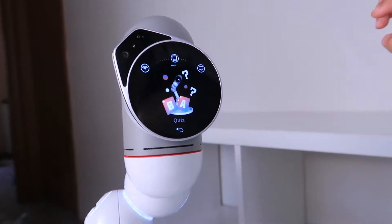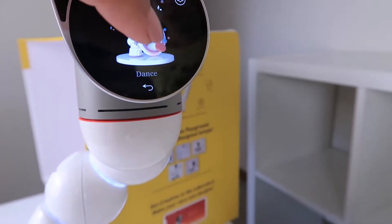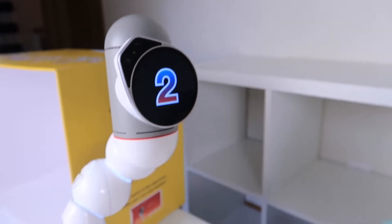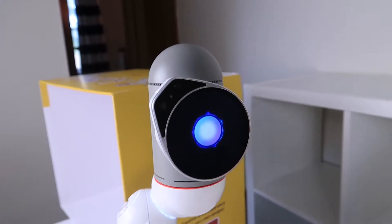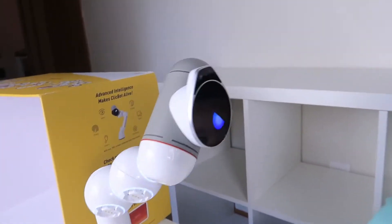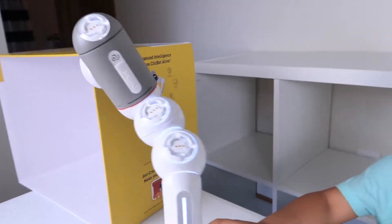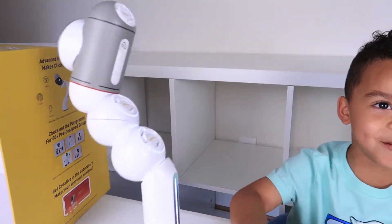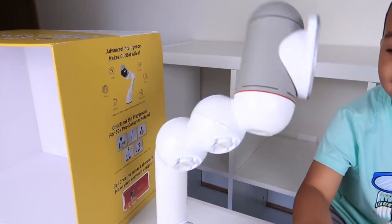Yes! Okay, dance mode. Should we see Bac dancing? Yeah, okay, here he goes — 5, 4, 3, 2, 1! There he goes, he's playing music too! He's doing really cool moves. Why does he look like he's shaking his butt? He is! He's singing too, look at that!